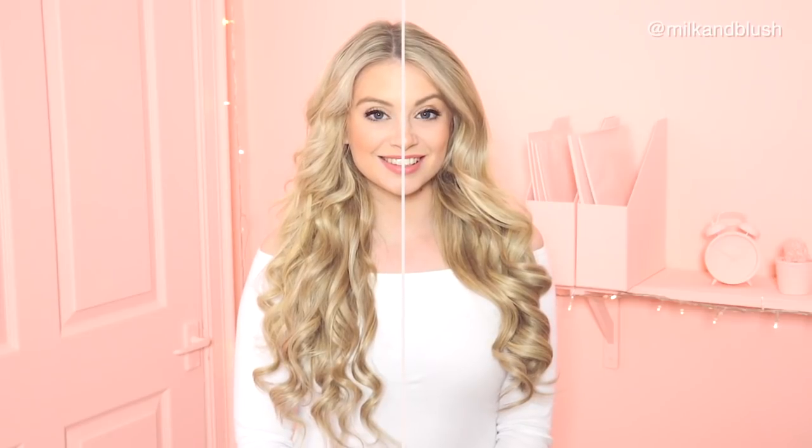Hi everyone, welcome to the channel. Today I'm going to show you the visual difference between curls with a flat iron and curls with a curling wand. Sometimes I really struggle to decide what kind of curls I want for different looks, so I'm going to give you a visual demonstration of both.